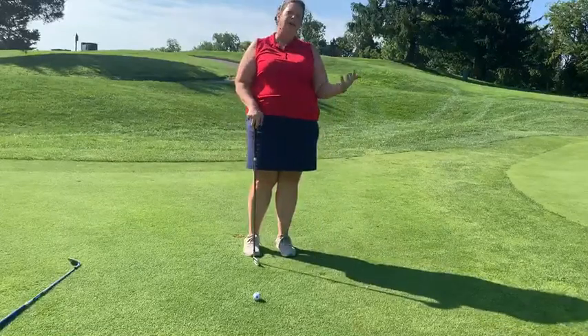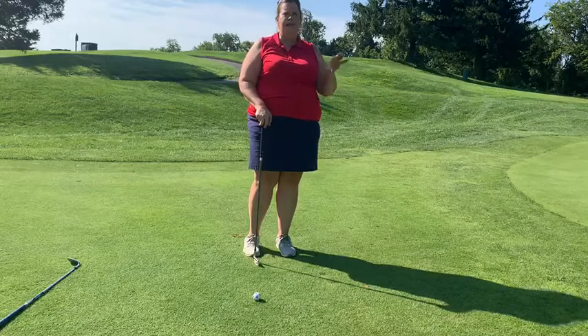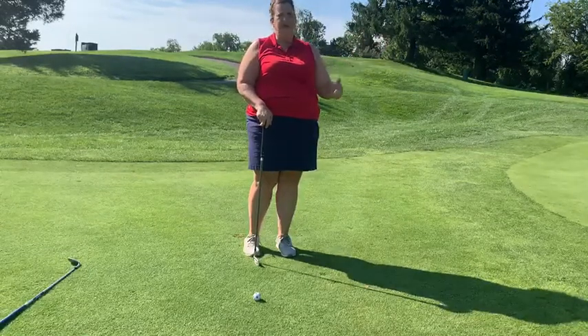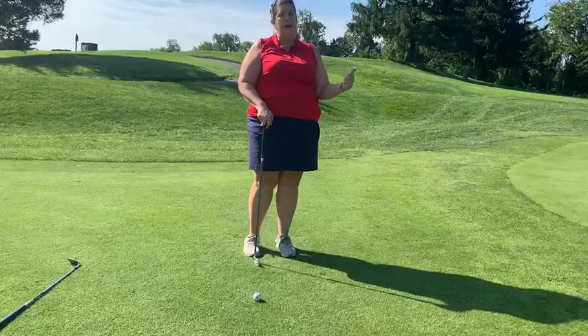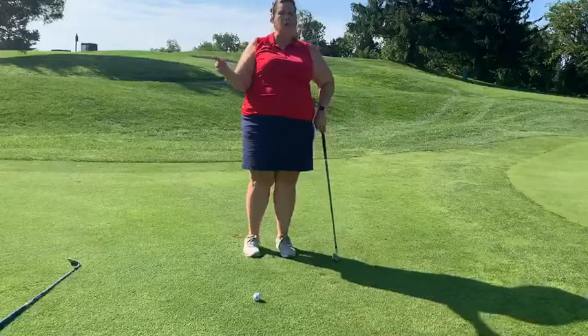A great way to practice this, if you don't have a club close to you, go out in your backyard and put a towel at 5 feet, 10 feet, 15 feet, and 20 feet, and have your ball land on that towel so you can work on your landing surfaces. Then you'll know that it's going to roll two thirds after that.